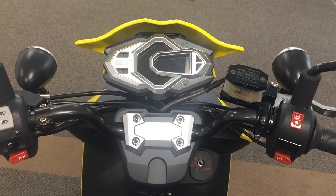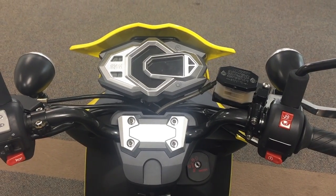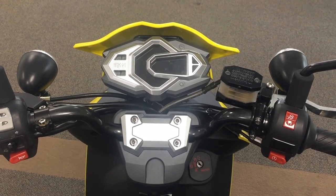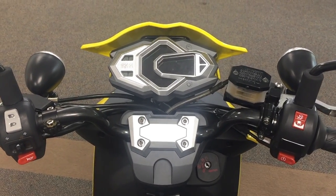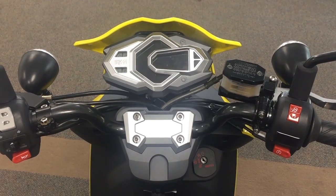First things first, we want to mention that the oil must be changed during PDI. During PDI there's not going to be a light, but oil should be changed during PDI. Once you get up to 620 miles or 1,000 kilometers, the maintenance light should come on for you to perform oil service on the bike.